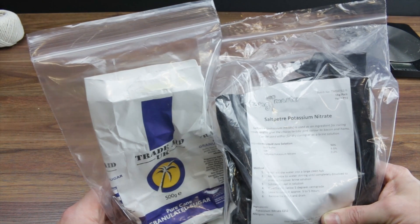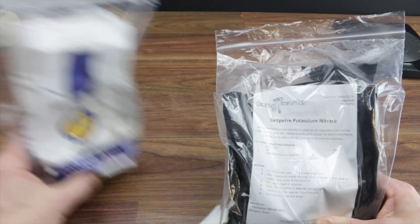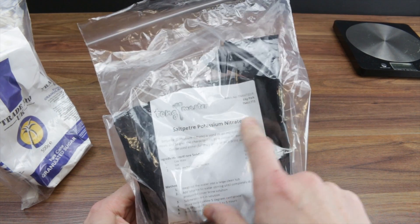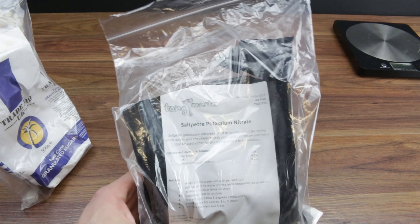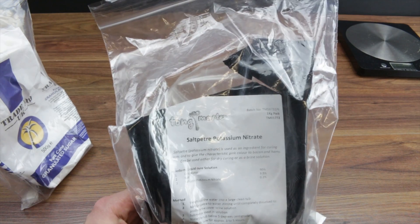At different ratios you can mix it - I don't know what the best ratio is, so I'm going to mix a few different ratios up and burn them and see what happens. If you're not sure where you can get this stuff from, I got this from Amazon. It could be called saltpeter, potassium nitrate, and sometimes stump remover.